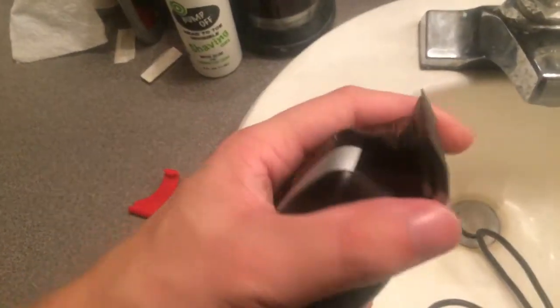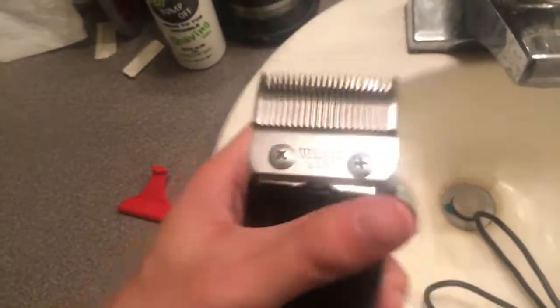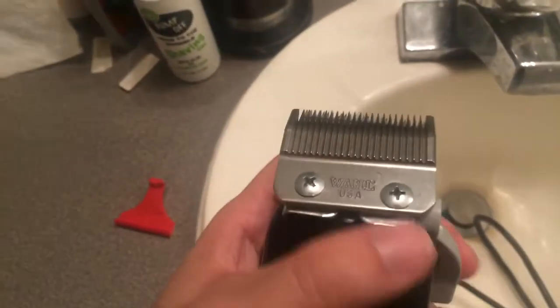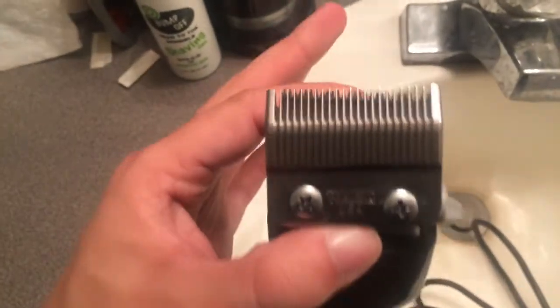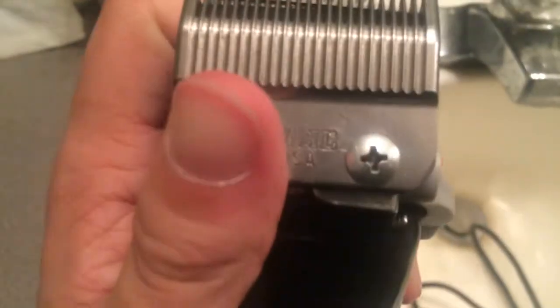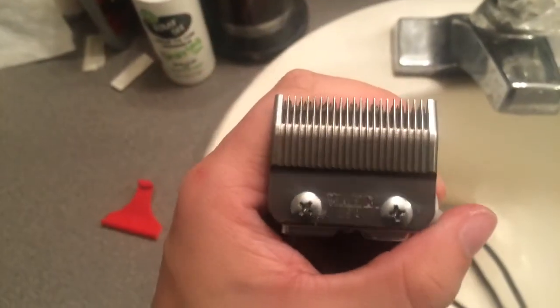It basically comes with the comb. I honestly feel that these blades are better than the blades on some of the older Seniors. It feels like it cuts so much better. This is just a standard blade.